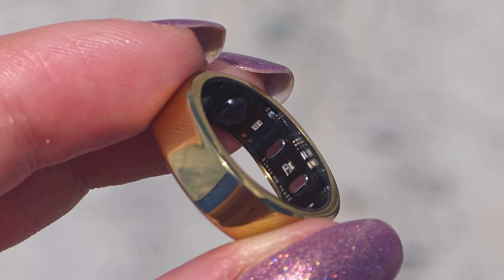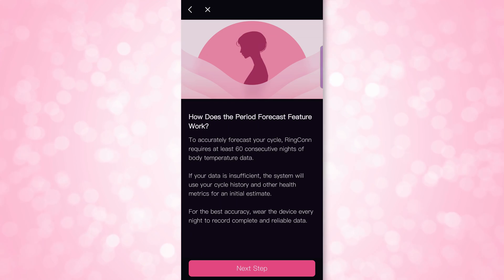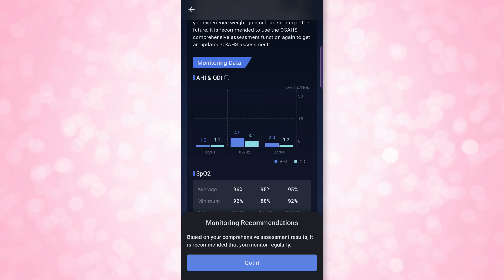Under the hood, the Ringcon Gen 2 packs a lot for something that barely weighs more than a paper clip. There's a PPG sensor, a temperature sensor, a 3-axis accelerometer, and low-power Bluetooth. It tracks heart rate, SpO2, skin temperature, activity, and stress. You can also enable menstrual cycle forecasting, though I keep that data disabled due to privacy concerns. The big feature here is sleep apnea monitoring — Ringcon is claiming to be the first smart ring to include continuous sleep apnea detection, which is pretty interesting.